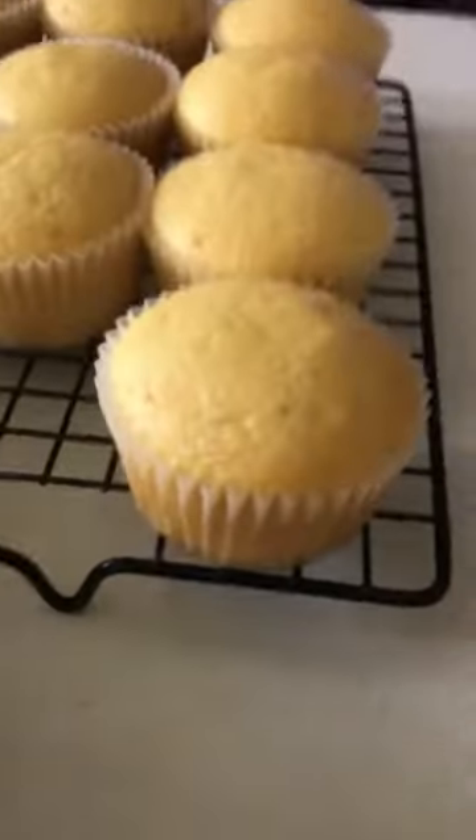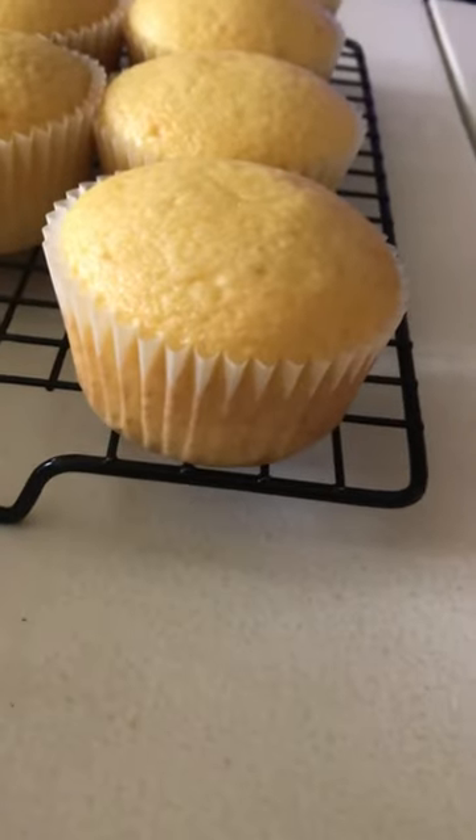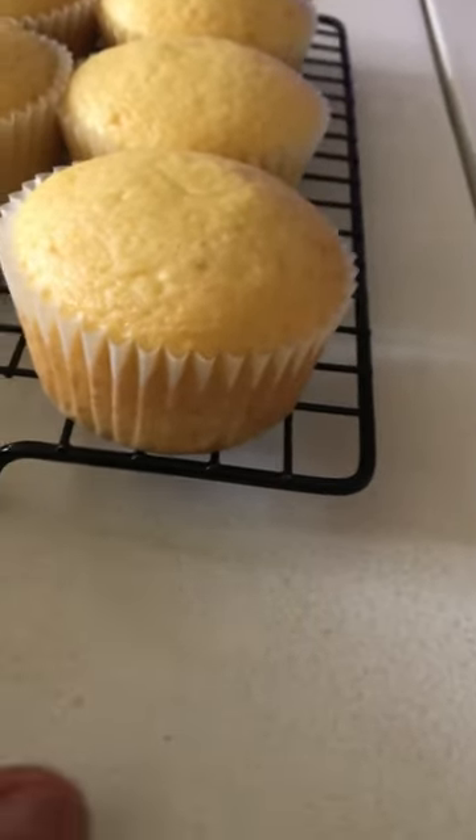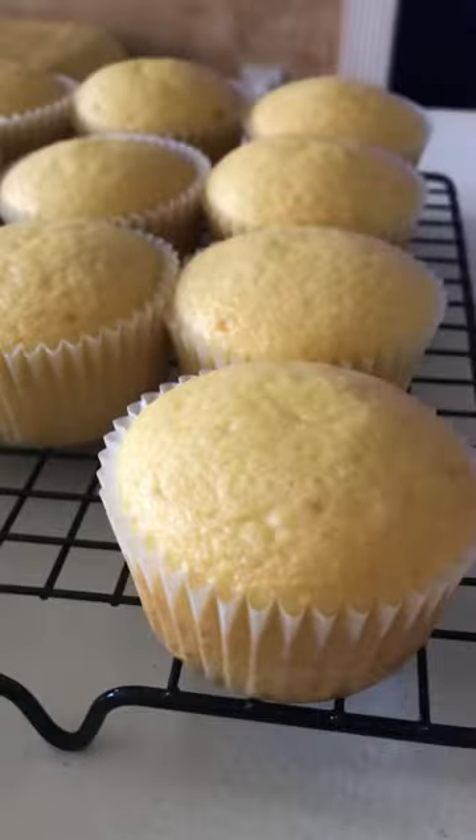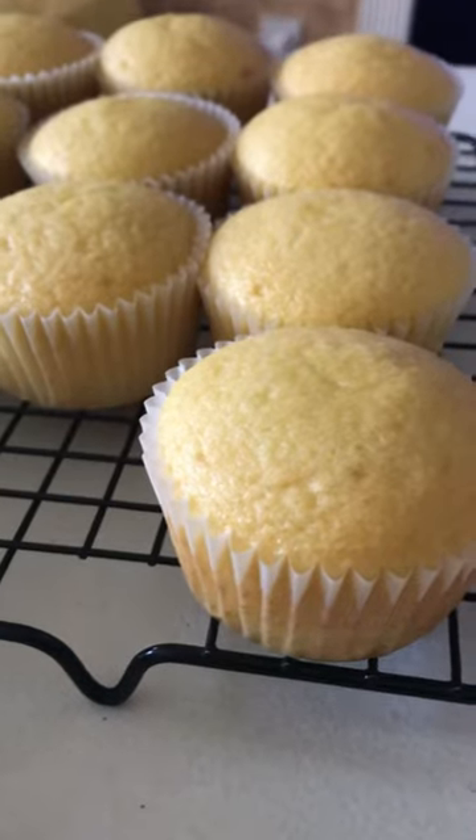So what you're going to need is your cupcakes. I already baked my cupcakes. These are yellow cupcakes — you can do any flavor you want. I have them on my rack because as soon as they come out of the oven I put them on a rack to cool. You want to make sure your cupcakes are cooled down before you start to ice them.